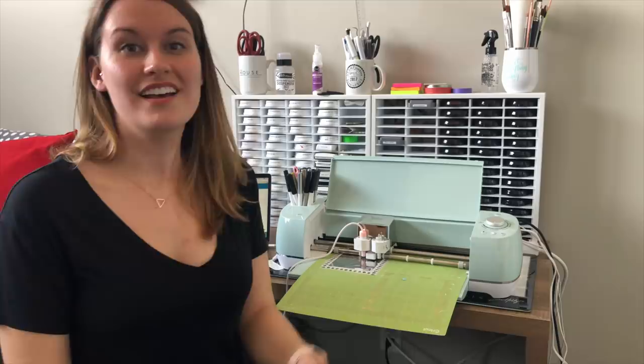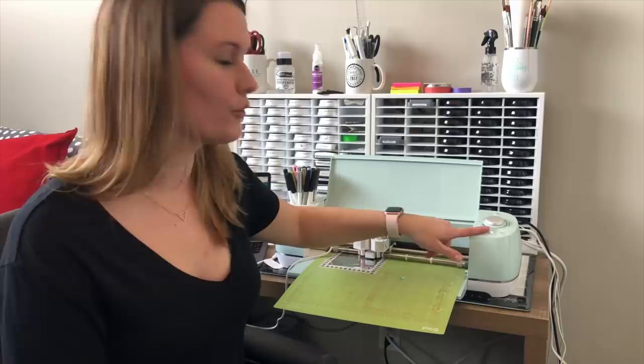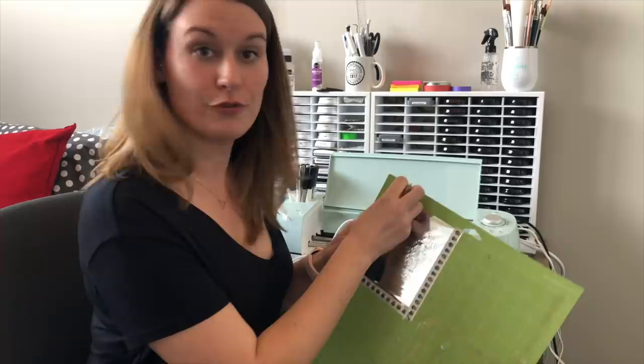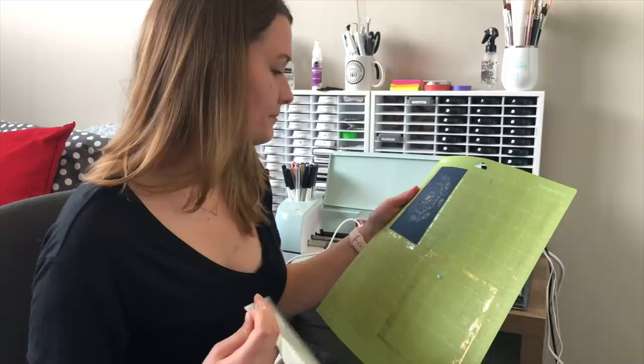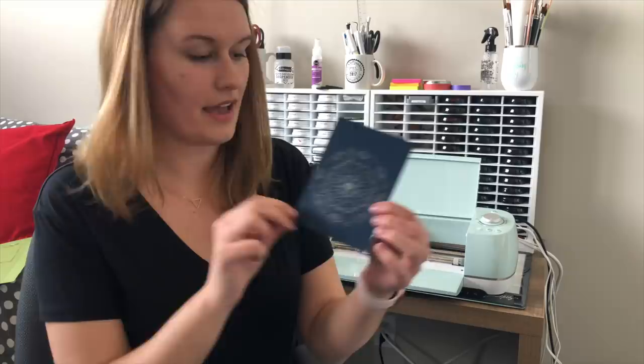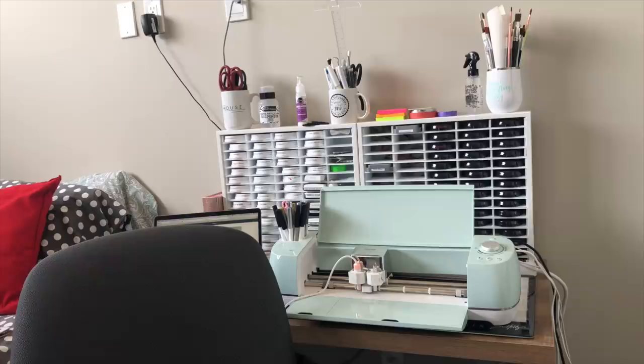The machine is all finished. I'm going to hit the arrow button to eject the mat and take a look at what's happened. I'll remove the washi tape first and then remove the foil. You can see how beautiful the design is on the cardstock itself. One of the things I'm most excited about is how you can personalize cards — you could write people's names on them and things like that.